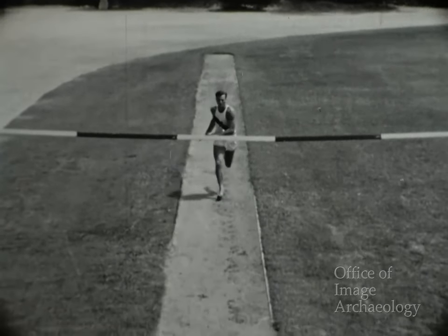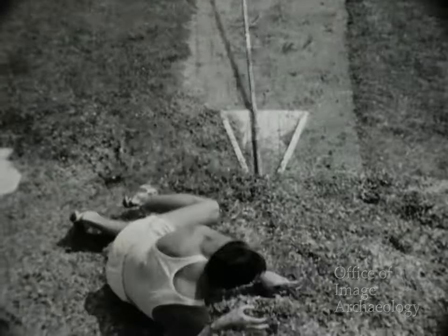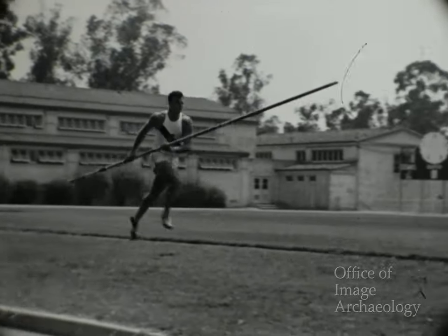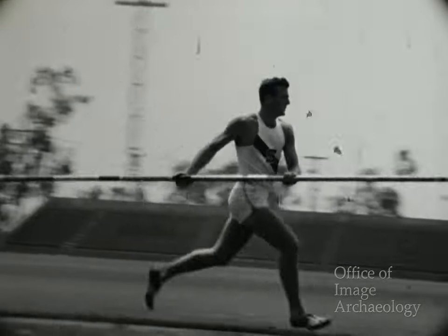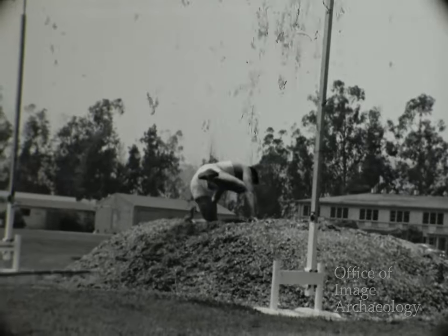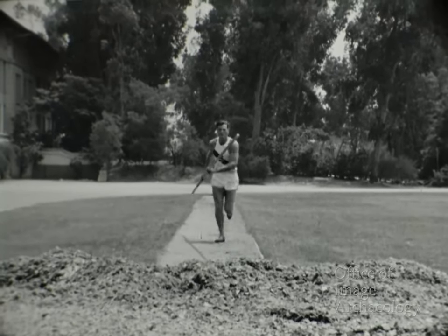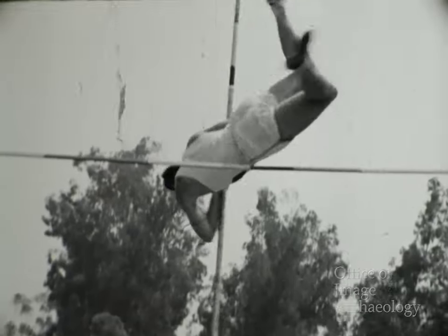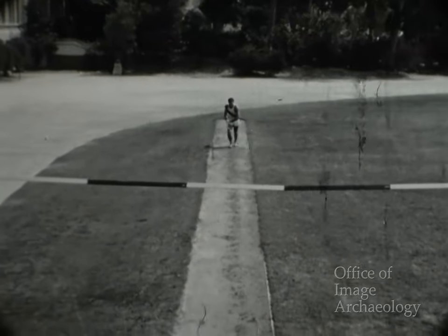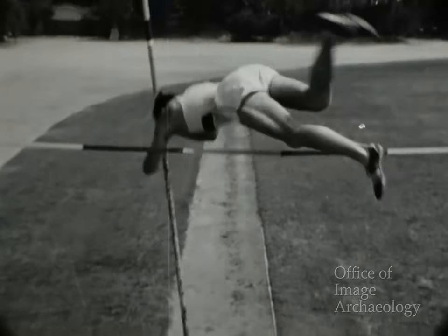Otro salto de práctica. Ha hincado bien la pértiga un paso y medio antes del salto, pero dejó que se separara del hombro izquierdo al pasar por encima del travesaño. Un defecto corriente de todos los saltadores con pértiga es el de no utilizar la pértiga en el último instante, sino permitir que se aleje de ellos. Ahora la empleó bien y logró un salto perfecto. Otro error corriente es el de hincar la pértiga demasiado tarde; Bob la hinca un paso y medio antes del salto, que es más o menos el momento debido. Bien hincada y buen salto.